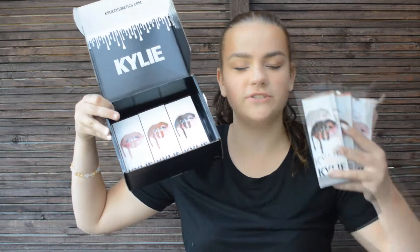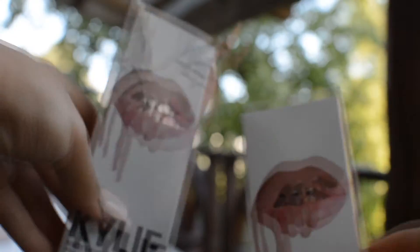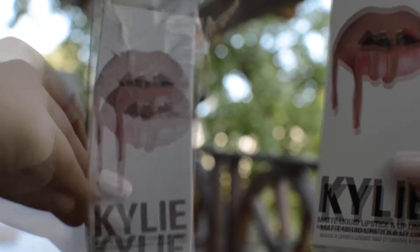So as you can probably see by the title, I'm doing a Kylie Lip Kit real versus fake. Just so you know, the real product is always going to be on the right side and the fake one is always going to be on the left side.